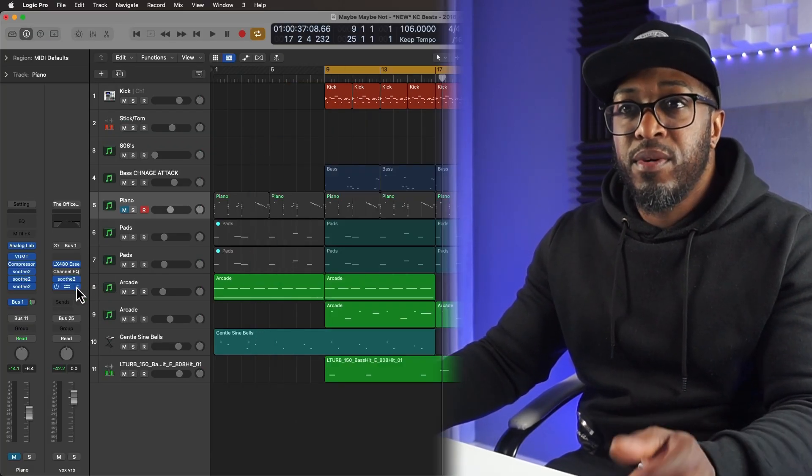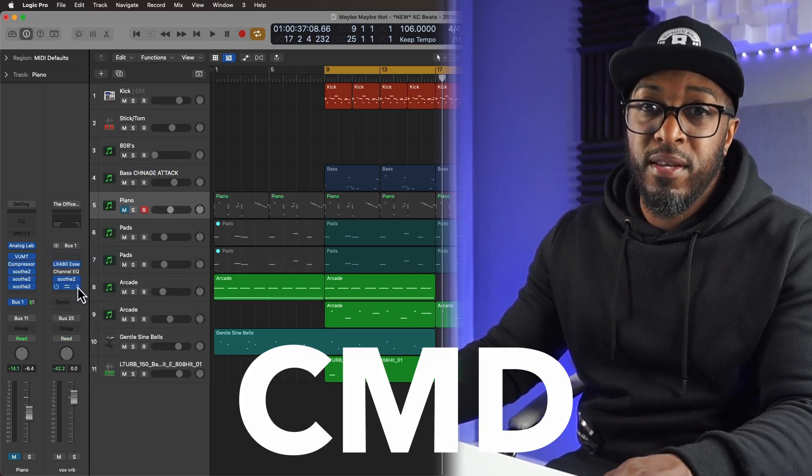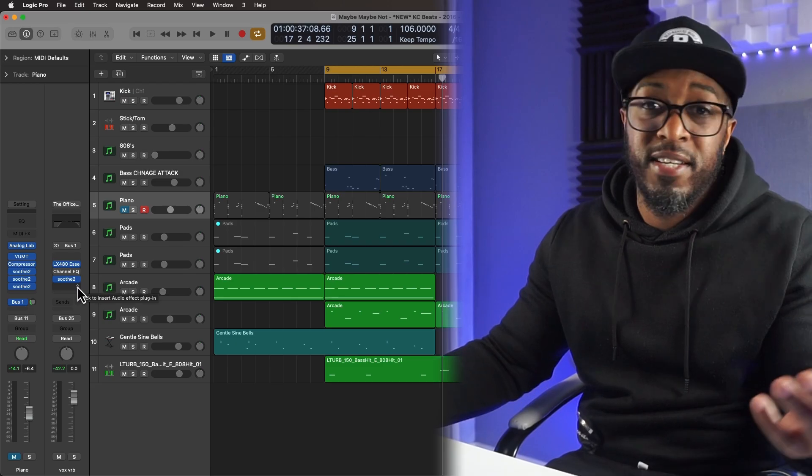To get rid of the plugin, all you've got to do is press Command, and then the plugin's gone.